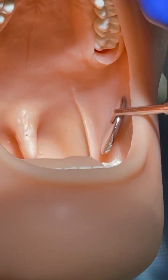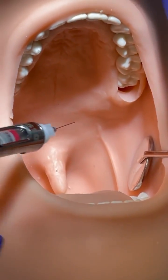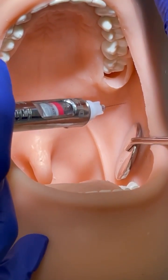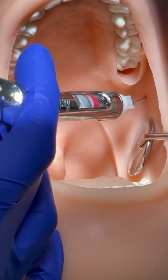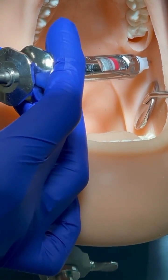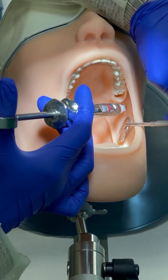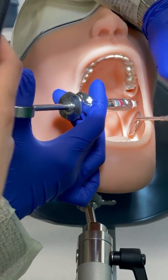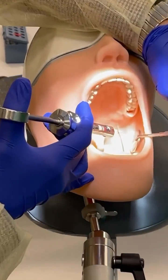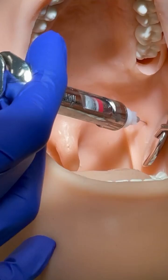We're going to do Gow-Gates. For Gow-Gates, you're going for the corner of the triangle — up towards right here, this corner. Did you touch anything? I didn't touch anything. You have to touch the landmark, but for this one you won't be able to.